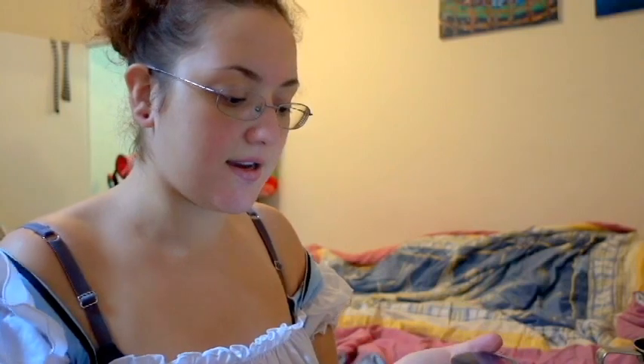Hi guys, so today I'm going to be zombie Alice in Wonderland. I haven't really done zombie makeup before, so I'm just gonna go ahead and try out whatever I can and make it look as awesome as possible. I'll let you know exactly what I'm doing when I'm doing it so that I can help some others out who haven't done this before.